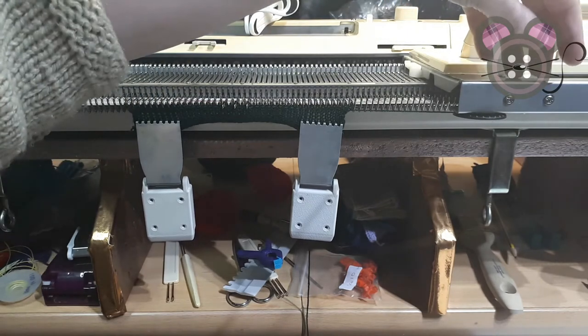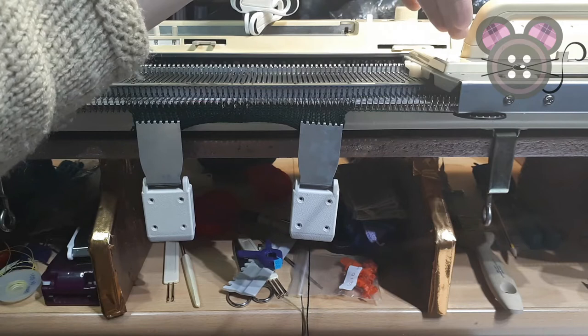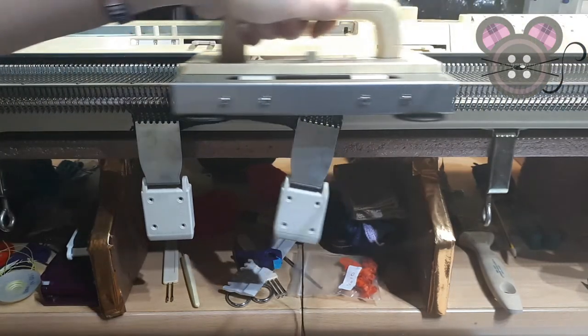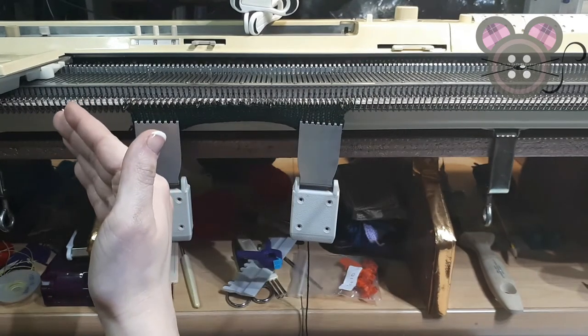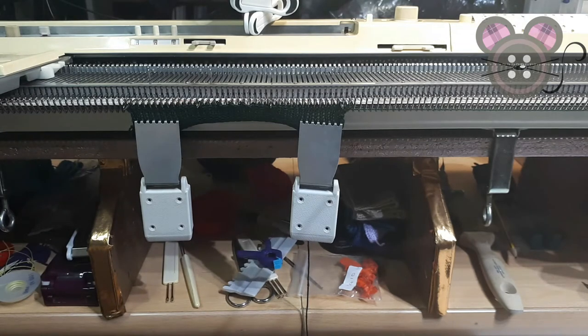Following the arrows — red means to work the lace carriage and the arrow is going from right to left. That has transferred stitches in the direction that we passed the carriage, whilst also pre-selecting the following row.